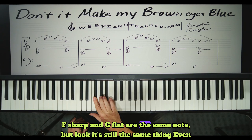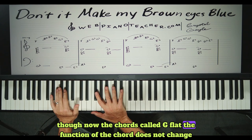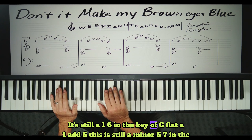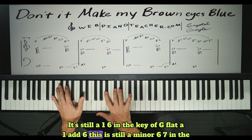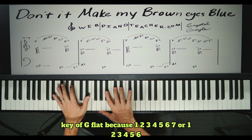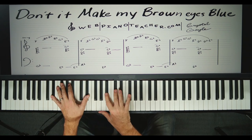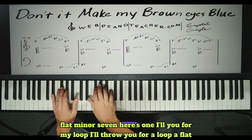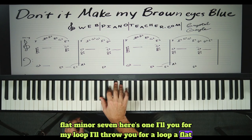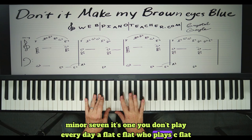F sharp and G flat are the same note. Even though now the chord is called G flat, the function of the chord does not change — it's still a one, six in the key of G flat, a one add six. This is still a minor six seven in the key of G flat. It's an E flat minor seven. Here's one to throw you for a loop: A flat minor seven — you don't play that every day. A flat, C flat. Who plays C flat all the time? Well, there it is.